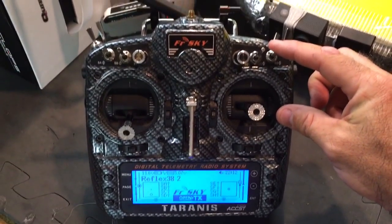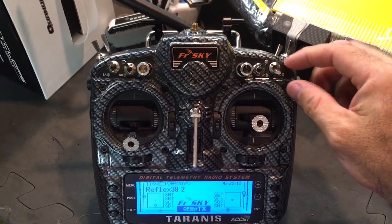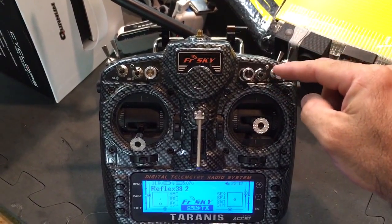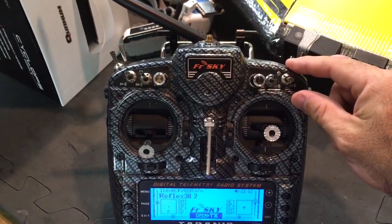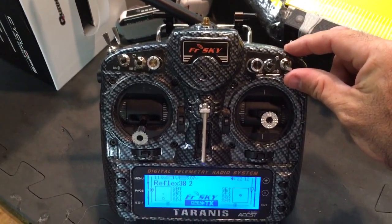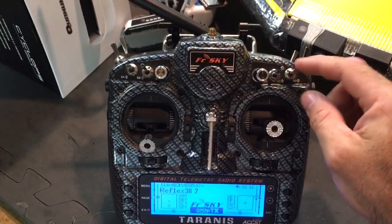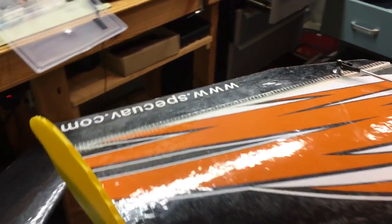My dual rates are on this switch here — high rates, medium rates, and low rates. The video at the end of this video is done all in low rates until the very end. I take off in medium rates, fly around in low rates really fast, and then when I want to land I go to full rates, or if I want to do some sick rolls I'll put it to high rates.